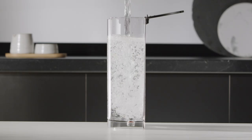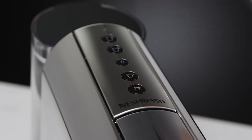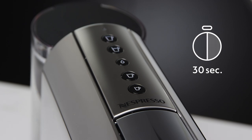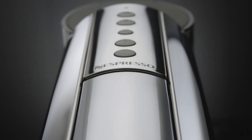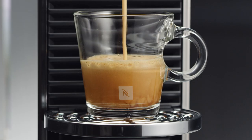First, fill up the water tank with fresh potable water. Turn on your machine by pressing any button. The machine will heat up in approximately 30 seconds. The beverage buttons blink during this time and will become steady once ready. Note that during heat up, you can press any coffee button. The coffee will then flow automatically once the machine is ready.